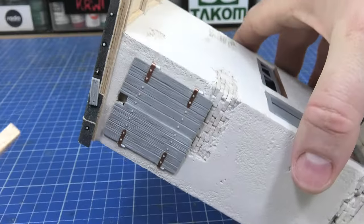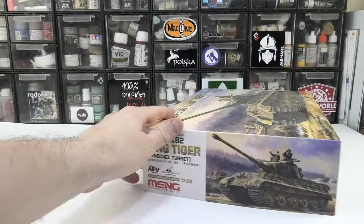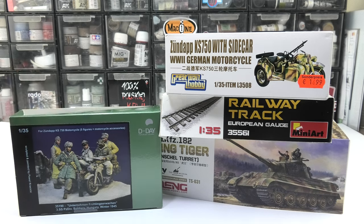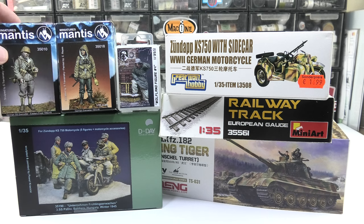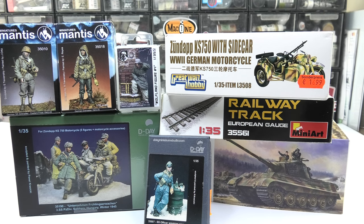The project will be a collection of several projects: first, the stand you see here with the railroad which will be added; second, the King Tiger; third, a motorcycle tuned up with sidecar; and finally the figures from D-Day Miniatures, of which I made a review some time ago — you can check it by clicking the link above.